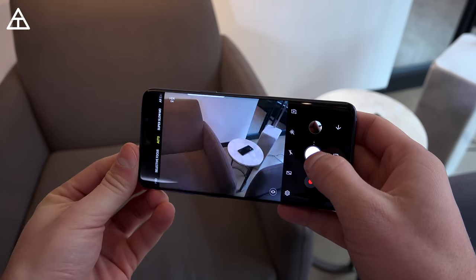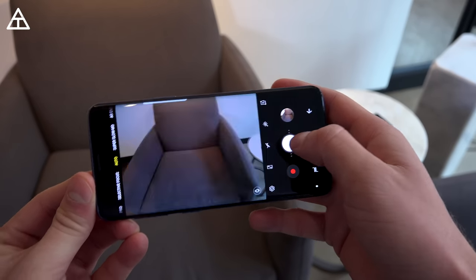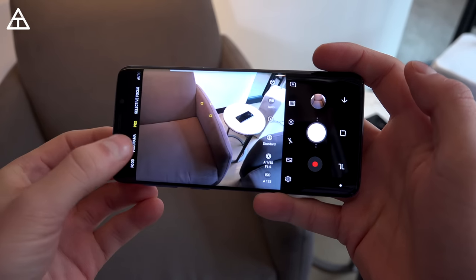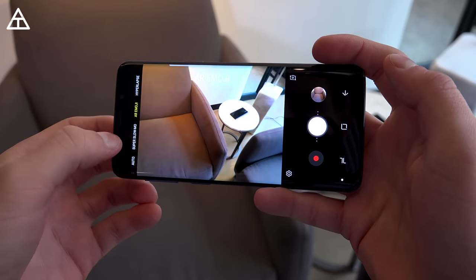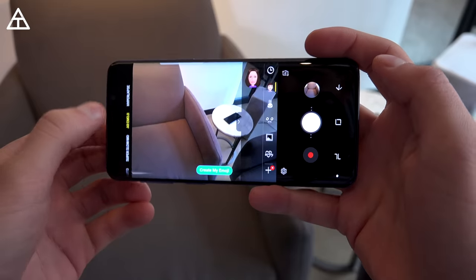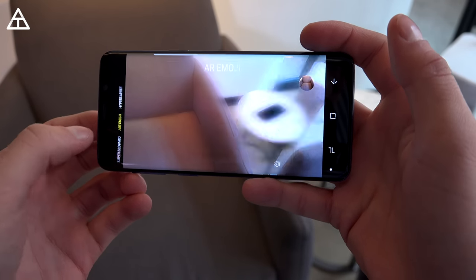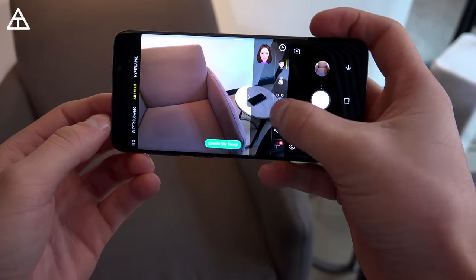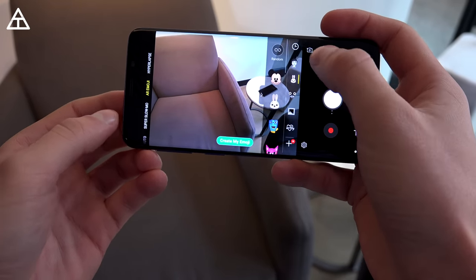Going into the camera app and snapping some quick pics — it always opened up snappy, shutter speed is very fast as expected. Going over to some of these options: there's a Pro mode, Panorama, a quick selection for Food mode, Super Slow-Mo, AR Emojis, and then up at the top you've got Hyperlapse mode. I will go more in-depth on the camera app itself, so stay tuned for that video coming very soon.